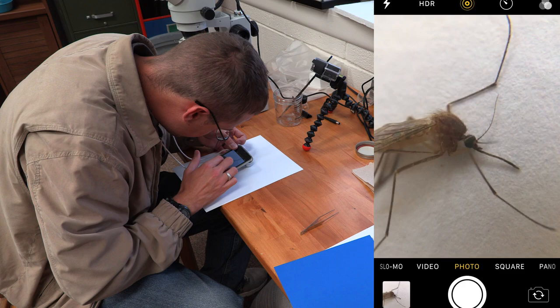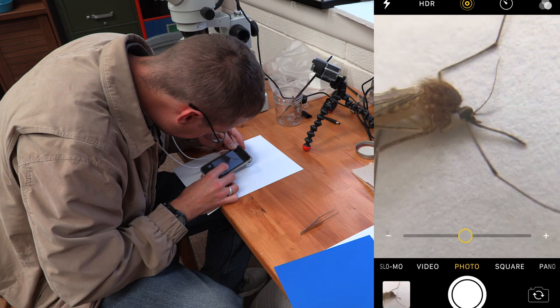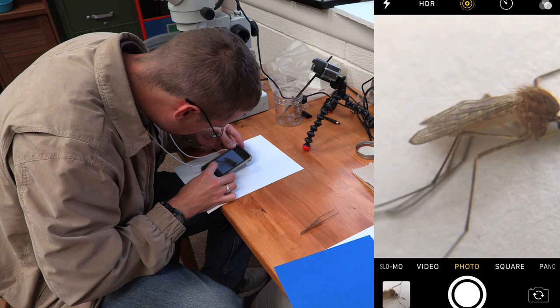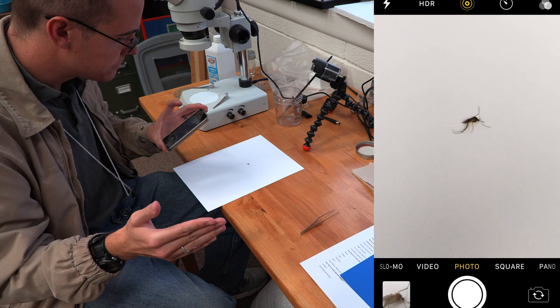Pretty good shot there, especially the head. So again, the key parts you want to try and get shots of are the head, the wings, the legs, the antennae, and the back. That's important, so we're going to go ahead and flip this insect again.